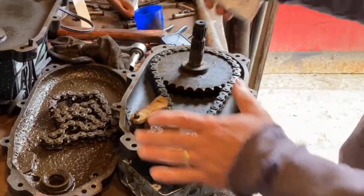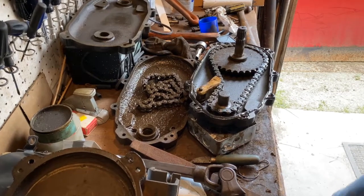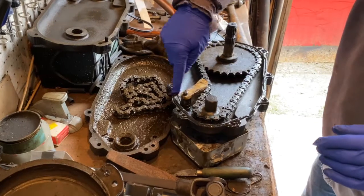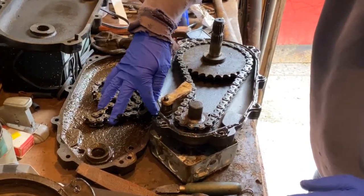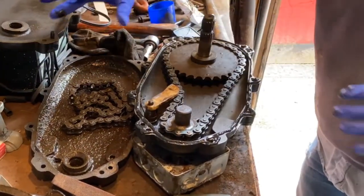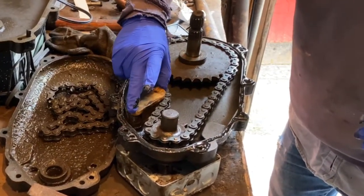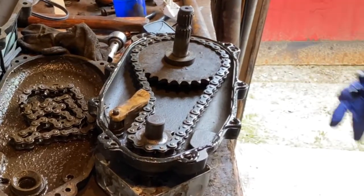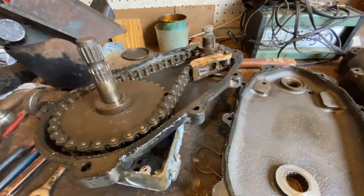It actually went on better than I thought it was going to. I went all the way around and around all the holes as well to make sure we're not going to have a leak. We're going to let this set up and then I've got to turn that over and line these pins up with these holes. And then this pin has to line up last with this hole over here. We'll let this set up for a couple minutes. I realize we had this thing all together, but learn from my mistake.